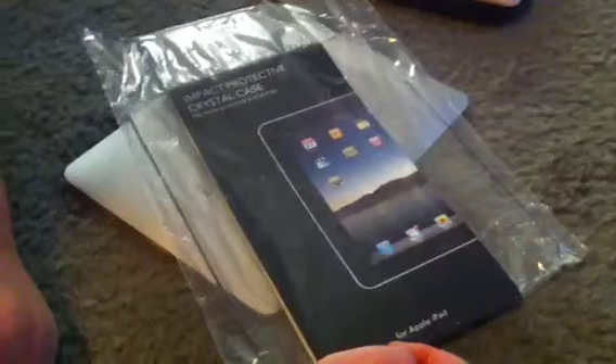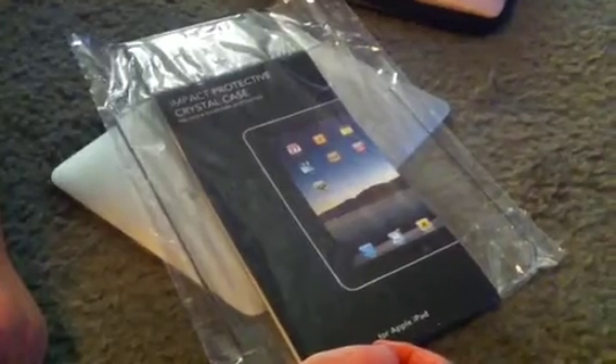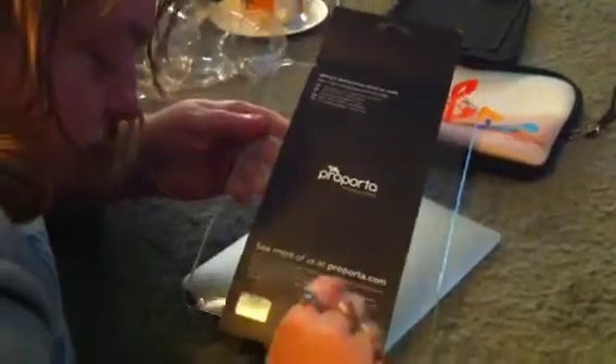Hello YouTube. Up today is a review of the Purporta at Purporta.com Impact Protective Crystal Case. No more scratches and bumps for the Apple iPad. As you can see, Purporta is a very green company. They go with minimalistic packaging, which I like. Who needs a box you're just going to throw away? A little bag here, easy peel. Pull it out. See more of us at Purporta.com.